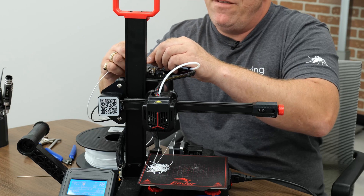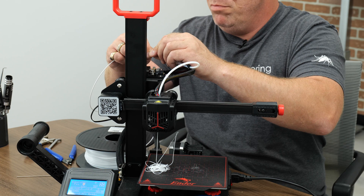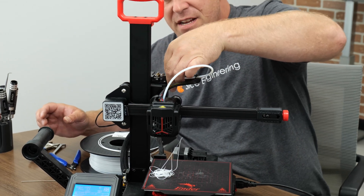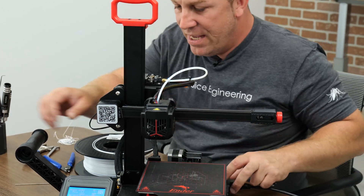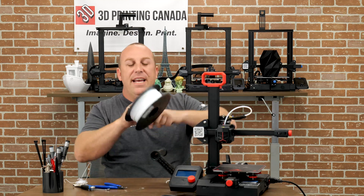Now when I pull back, I can feel that it's actually at the nozzle. I'll pull out quickly, reinstall the push fitting, and tighten it down a little bit. And now Sarah can use her printer again — she's all ready to go.